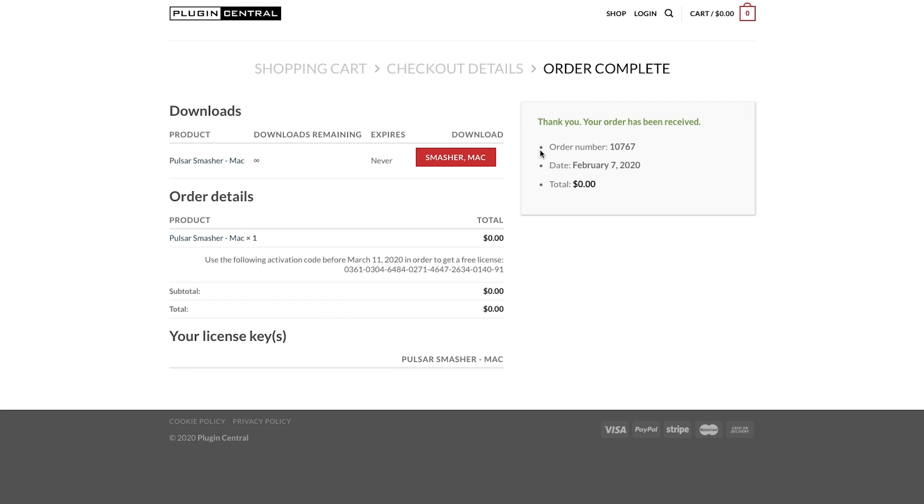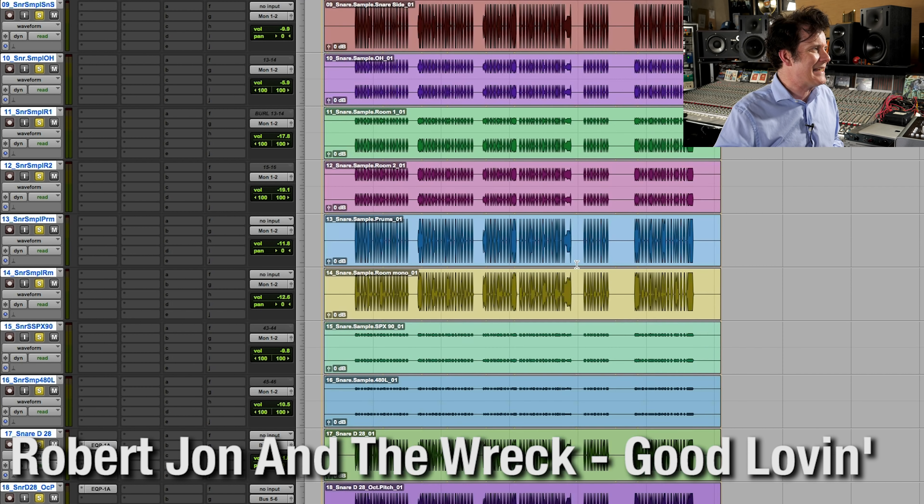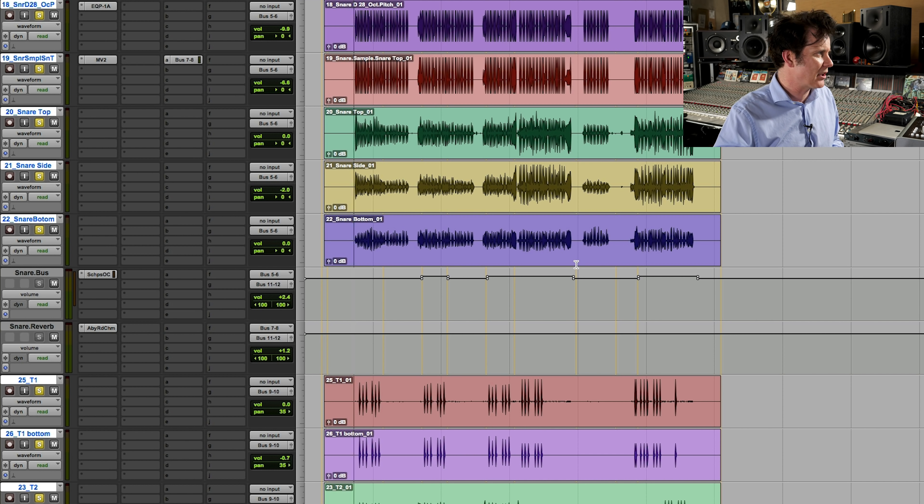I've entered all the info. It says thank you, your order has been received. I've got the code here — I've highlighted it, copied it. I'm going to download the Smasher for Mac here, so I don't have to wait for an email confirmation — I can download it straight away. Here I have up a session, Good Loving, by Robert John and The Wreck. This is a drum mix we did entirely in the box. Let's give it a listen.